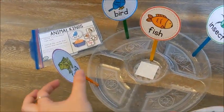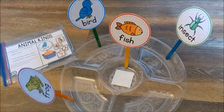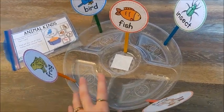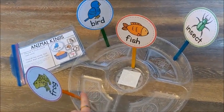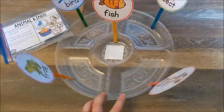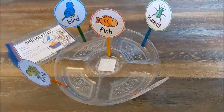What I did is I took the sorting headers — each group — and I attached them to popsicle sticks, or craft sticks if you want to call them that. And I just quickly put a little piece of tape to tape them into each section of my sorting tray, so that way they stand up and then the kids can sort.